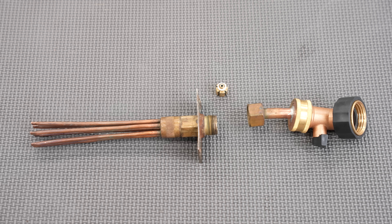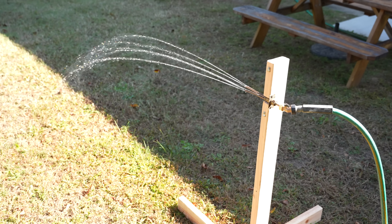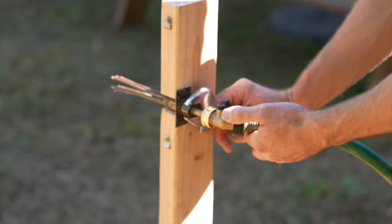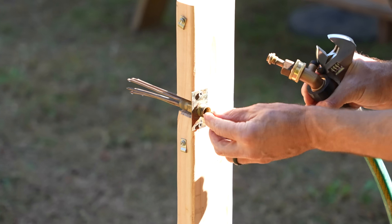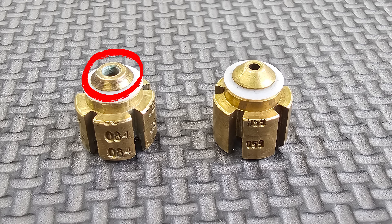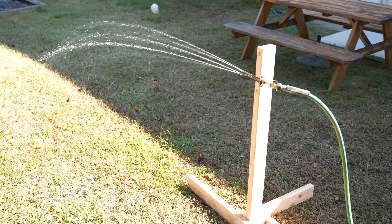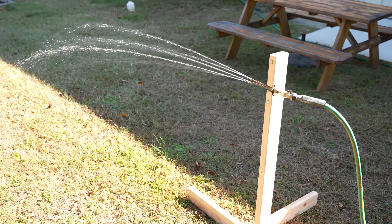With piston size number 59 it's more limited in the amount of liquid traveling through. Then we change out to an 84-size piston, which has a larger hole and allows a greater volume of liquid through the piston metering device.